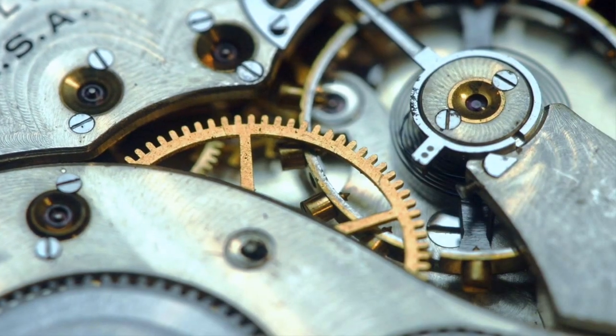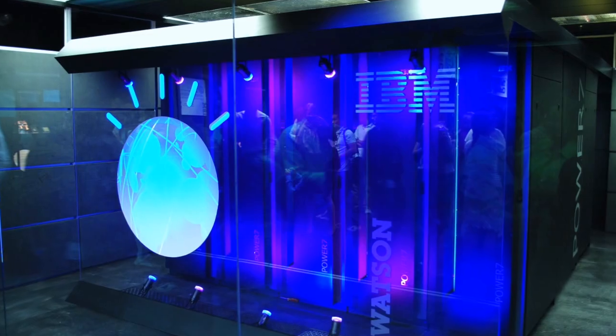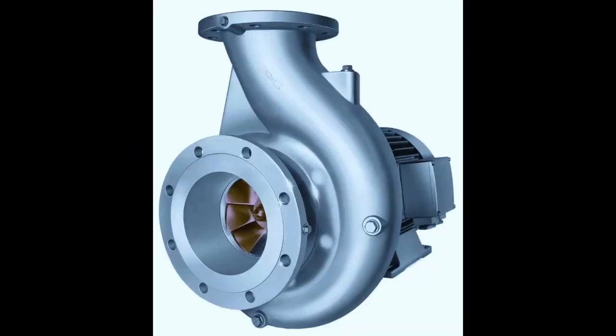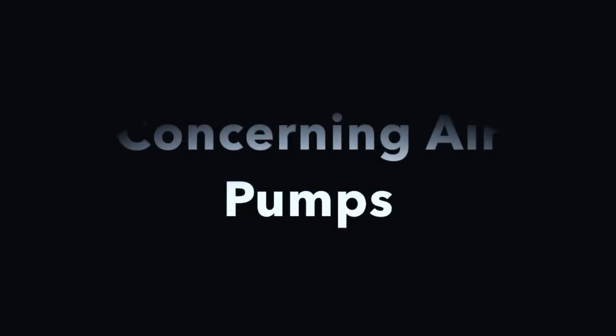When people think about mechanisms essential to everyday life, they usually think about things like cars, computers, or even toilets. But what they don't think about are pumps. There are various different kinds of pumps, but air pumps are one of the more common types.